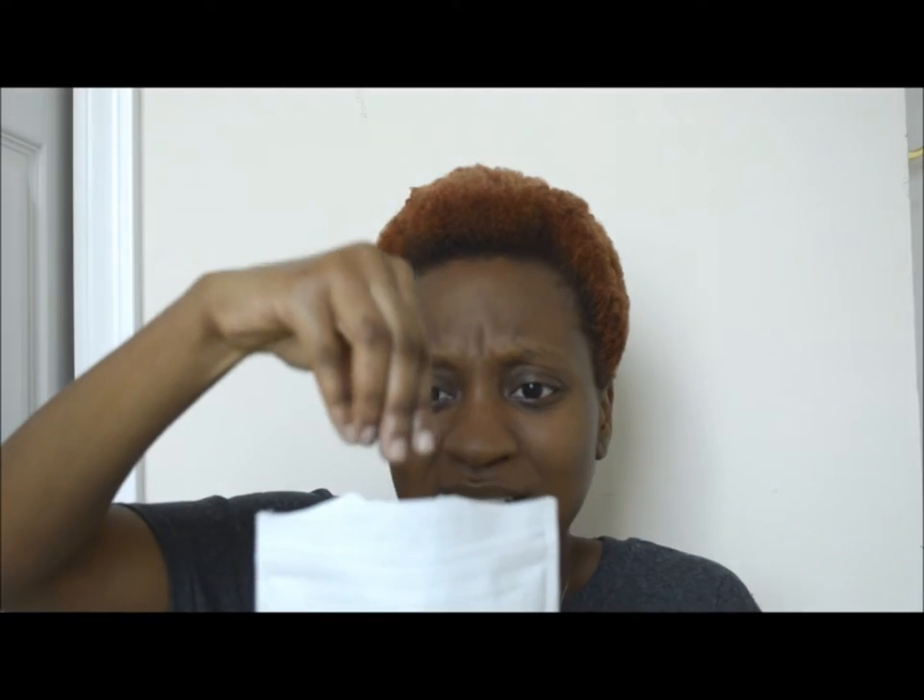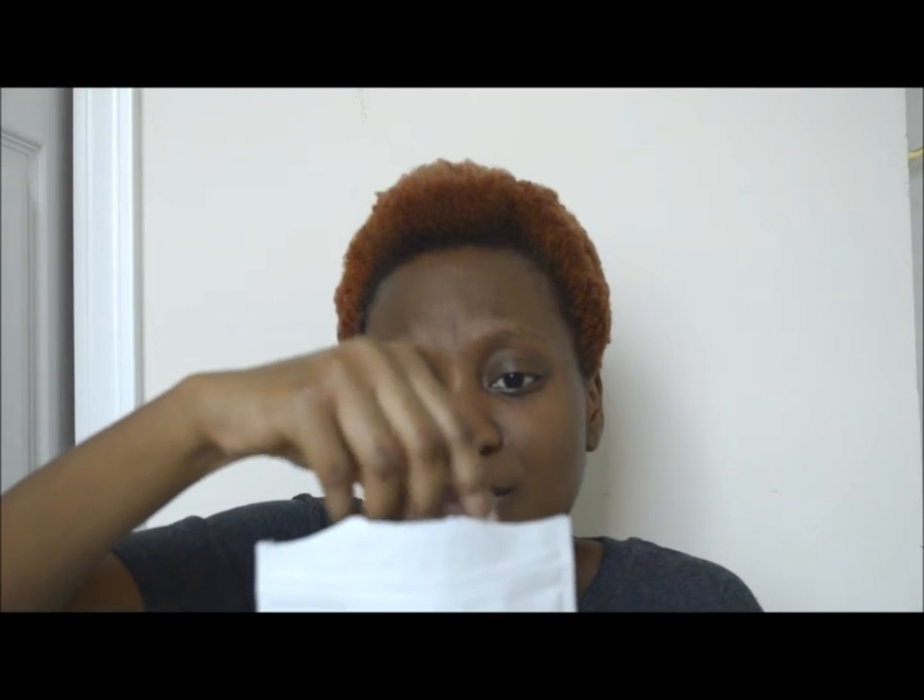Simply put, this scrub is worth the money. At $18 it is somewhat expensive, but you get what you pay for. The best part is it doesn't just have to be used for your body — you can also use it for your face, which is what I've been mostly using it for since it has activated charcoal. Since this is activated charcoal, it comes in a black scrub.